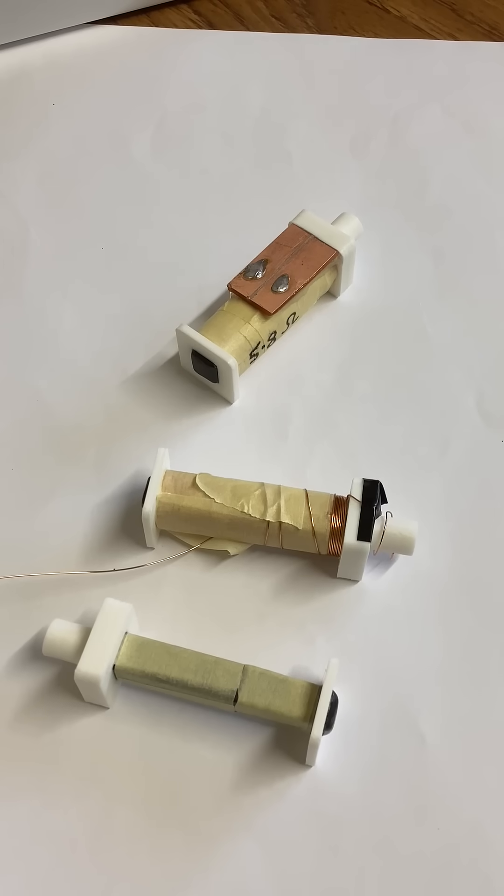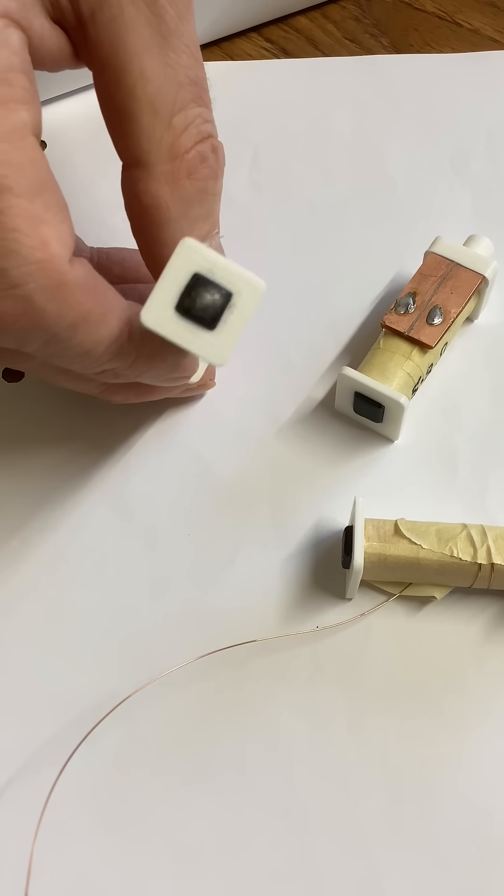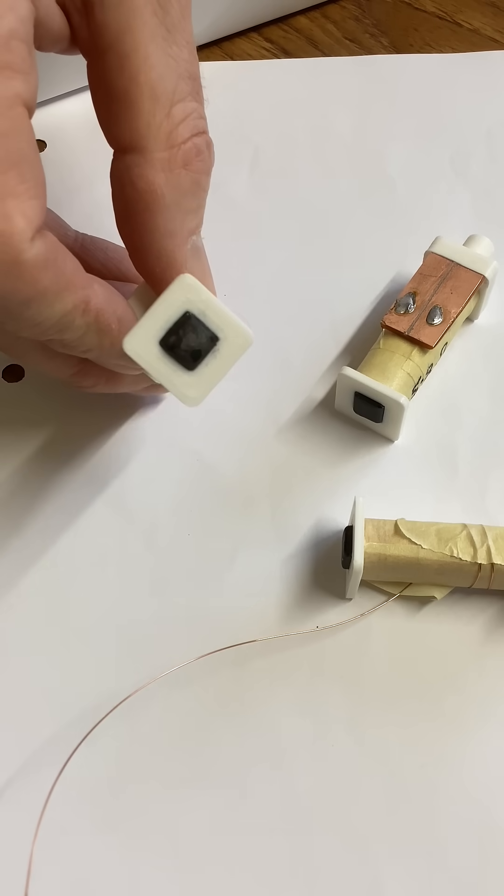Welcome to the first video on Paul's brand new channel, and this first video is about making electromagnets. The first thing Paul did was heat three pieces of mild steel to anneal them. That's the black core you can see in this bobbin here — the rest of it is 3D printed. So the black core is the mild steel that's been annealed.